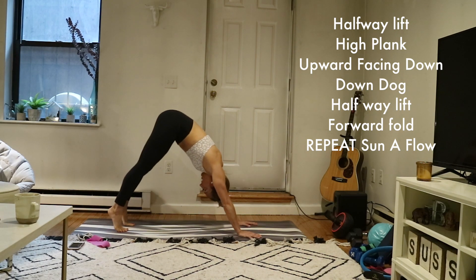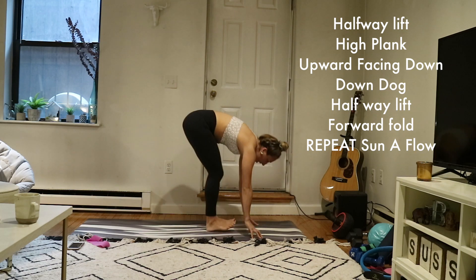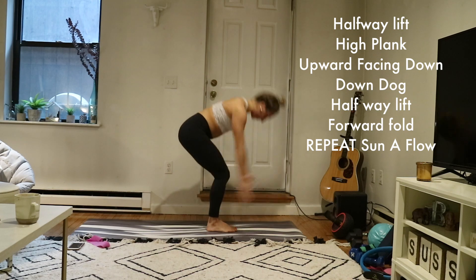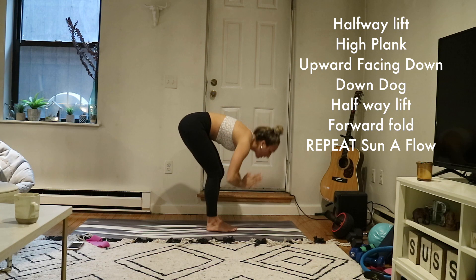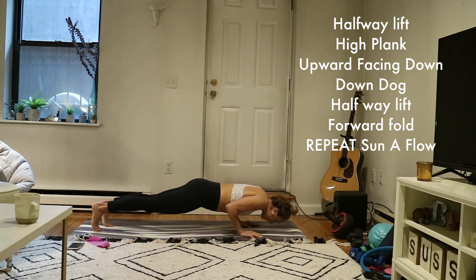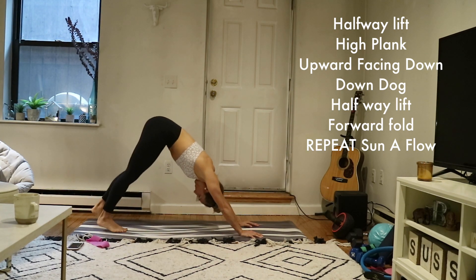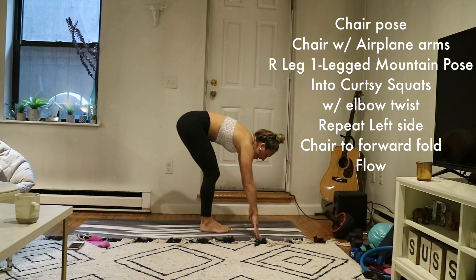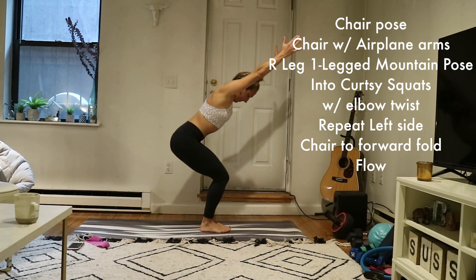Send it back. Inhale, look forward. Exhale, forward fold. Last time through: inhale, halfway lift. Exhale, forward fold. Inhale, mountain pose, rise up last time. Exhale, forward fold. Inhale, halfway lift. Exhale, flow your high to low plank. Inhale, upward facing dog. Exhale, downward facing dog, hips go back. Inhale, look forward. Exhale, forward fold. Inhale, halfway lift. Exhale, forward fold.